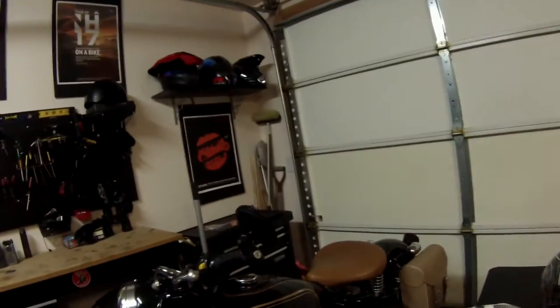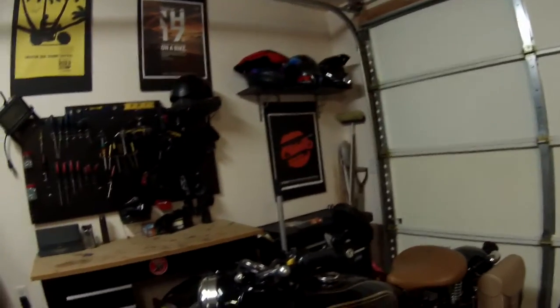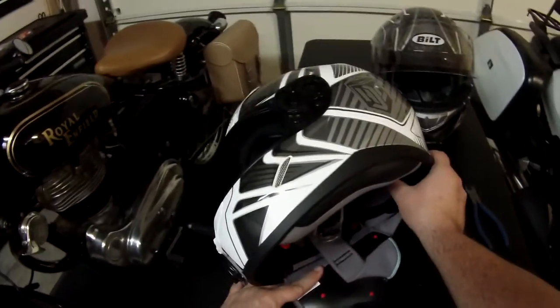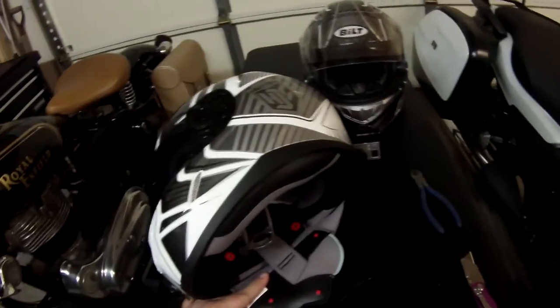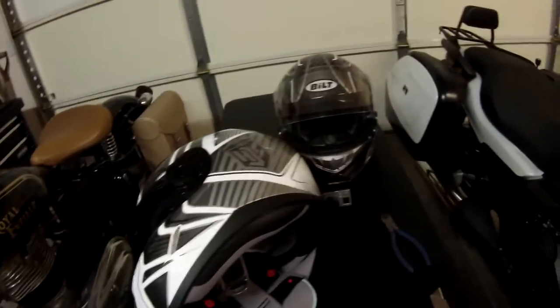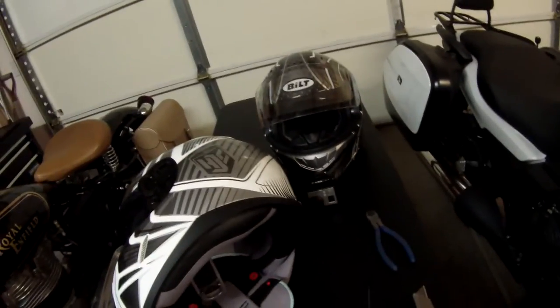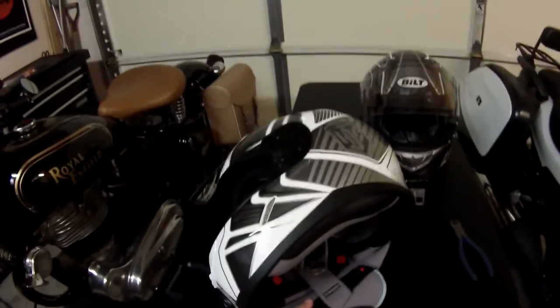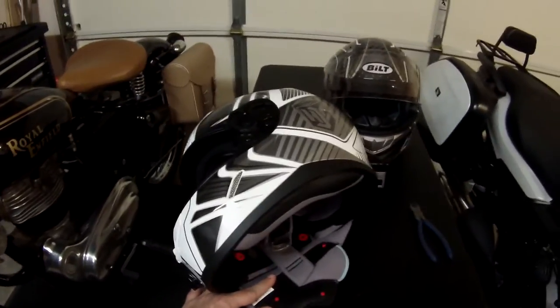HJC, Bell, Icon, AFX, and the other helmets — I'm sure they would all tell you this is not a good idea. We all get that; we're all adults and we all know what we're getting into. Most of them would void expectations of what the helmet can do simply by putting a camera on the helmet in the first place. So with that in mind, we'll go ahead and get started.